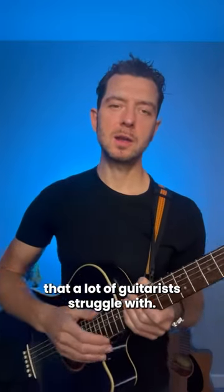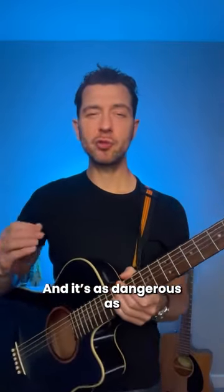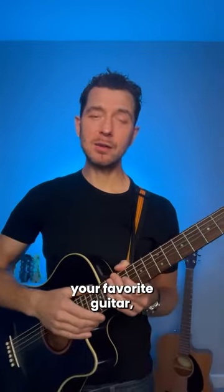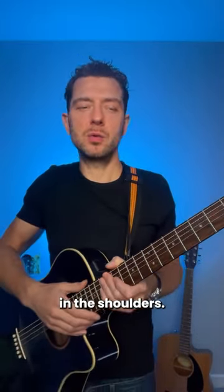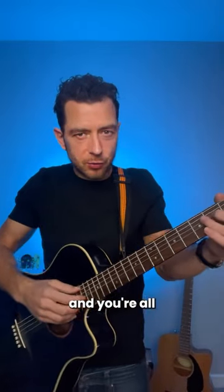Here's a major problem that a lot of guitarists struggle with — and it's as dangerous as lending Pete Townshend your favorite guitar. What it is, is tension in the shoulders. People aren't even aware of this, but if you play and you're all hunched up like this, it's just going to affect everything.